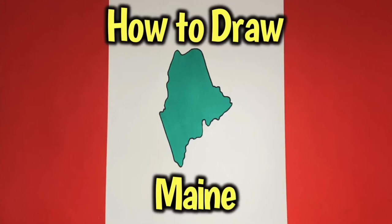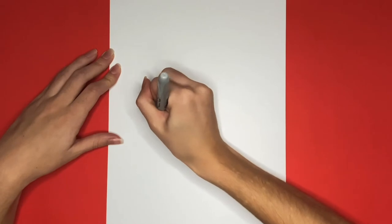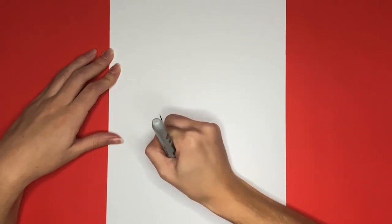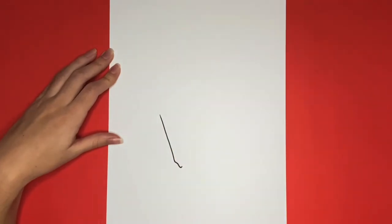How to draw a mane. To begin drawing mane, we are going to draw a diagonal line near the bottom left of our page, and at the bottom of this it's going to curve a little bit. This is the only straight side of mane, so next we are going to draw some curved lines going up to the right.